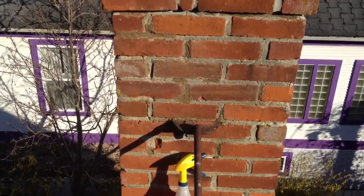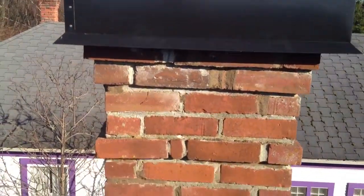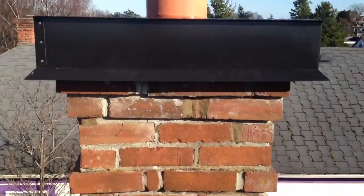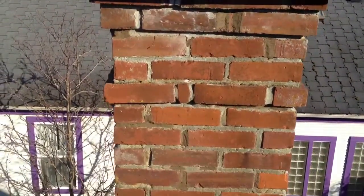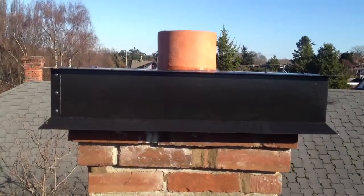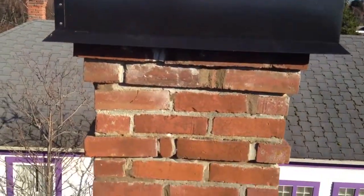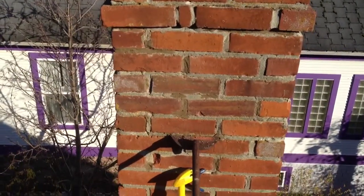And we're repointing here these bad mortar joints, these empty ones, and I'm using a beige mortar, because I don't want it to dry so white. It looks a bit brown now, but it'll dry up beige, which won't look so glaring as a patch. A lot of times when you patch the mortar, or when you repoint something, it looks like a giant patch after it's done. This should blend in much better. You can see down here it's turning good already.